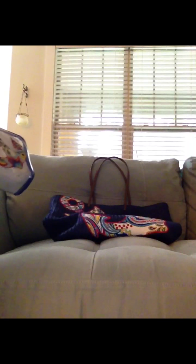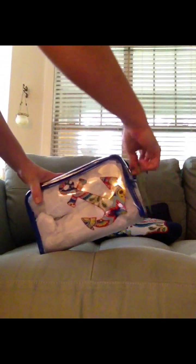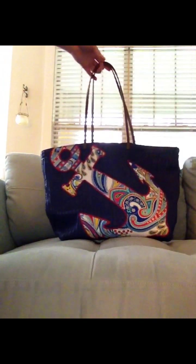I do believe they still have some on the verabradley.com website. This bag has a top zipper closure and opens easily — it's just a huge cosmetic bag. You could probably find a lot of uses for it. So that was the clear cosmetic bag to go with the Seashore Tote.